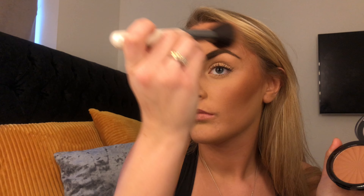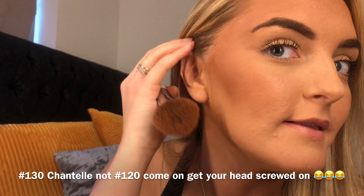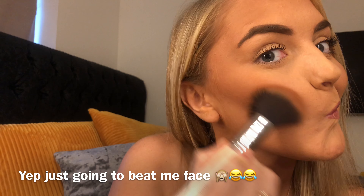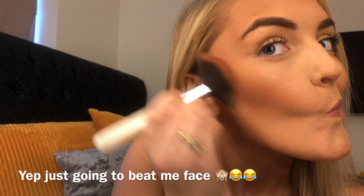I'm going to swatch the lighter one first, which is #120. Oh my gosh, they're so pretty — they're just like the other ones, really creamy. It's not as pigmented as the one-pound one but it's still pigmented, so I'm going to do another swatch. There we go, so that is the #120, and now I'm going to swatch the #130.